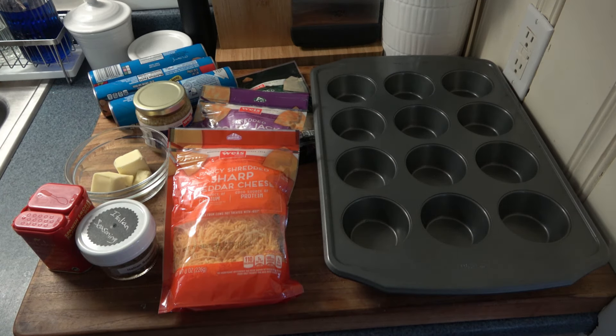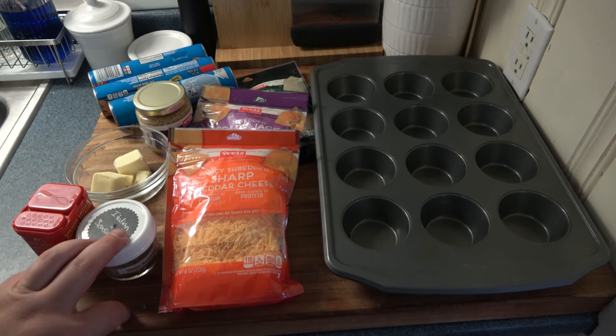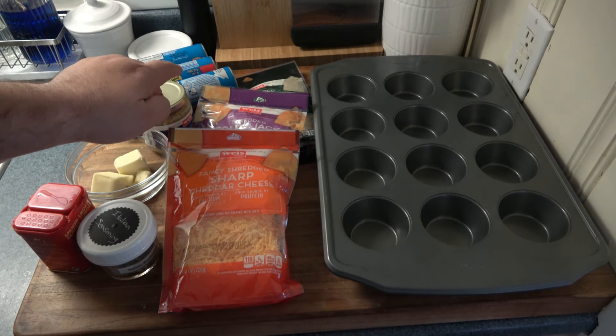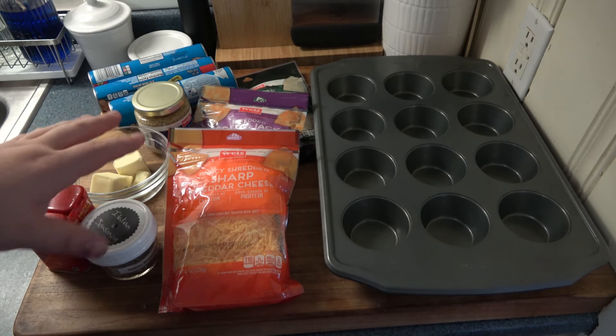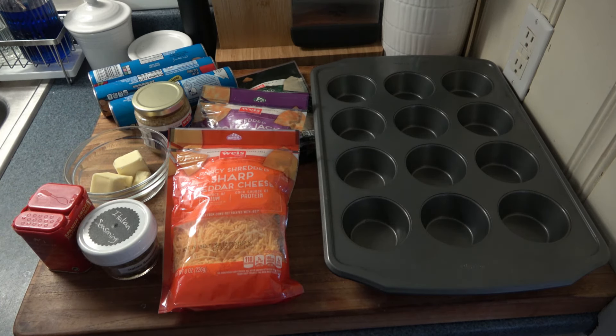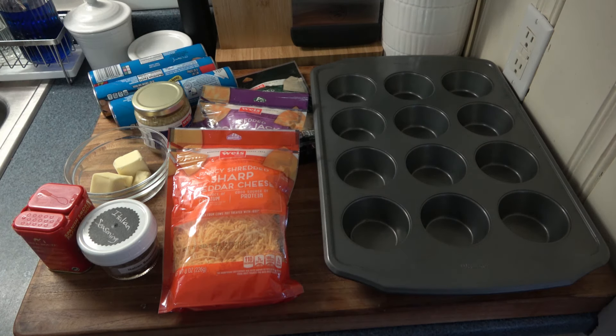Whatever flavors you like, put in your butter. If you don't want Italian seasoning, don't put it in there. If you don't like garlic — shame on you — but if you don't, just don't put it in there. You could just use butter and have cheesy butter, that'd be fine. But spice this any way that you like. Experiment. Whatever you dig, put it in there — it'll be tastier to you. So let me get a clean surface here, let me wash my hands and we'll get started.